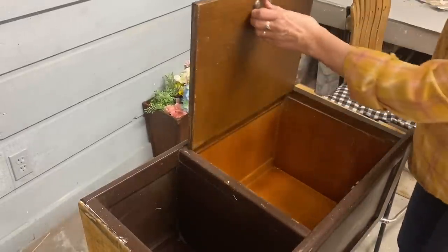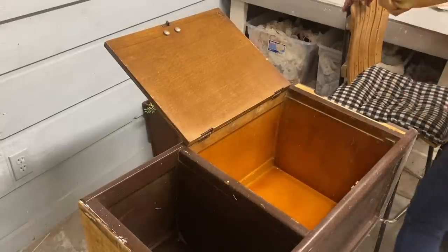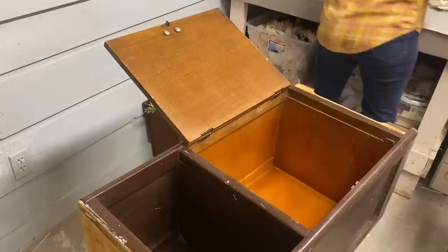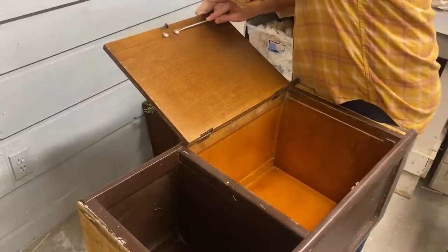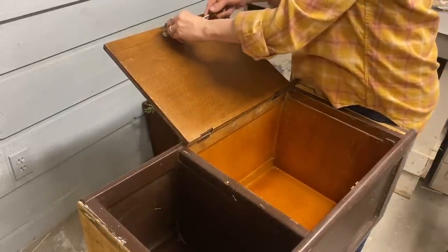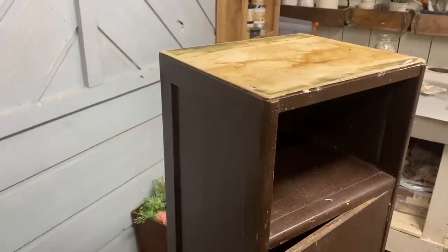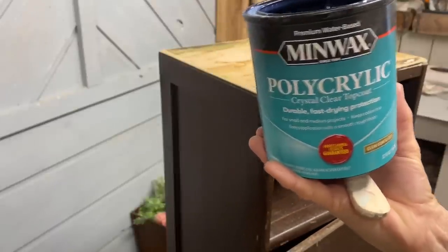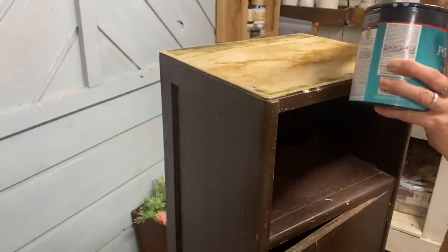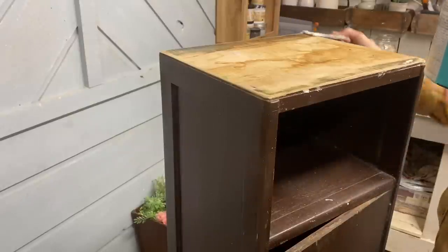Another thing I needed to address is this handle. It's in really good condition but I just didn't like it. It had an odd cap over the screw, so I just used a flat screwdriver and that pried right out. The only problem was there was just no way to get a screwdriver in there — it had so much gunk in it. So I ended up prying the handle off, and it actually pried off pretty easily.